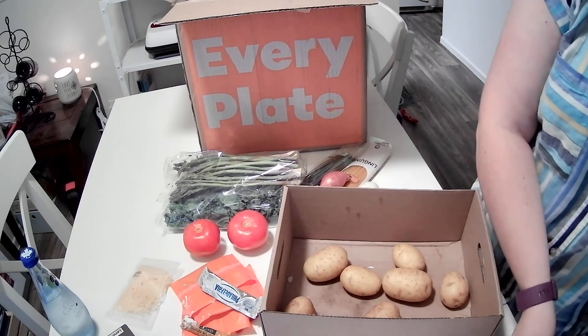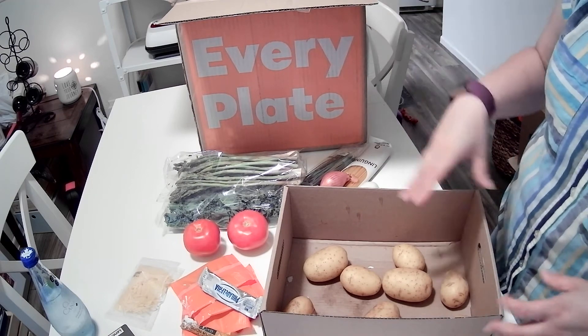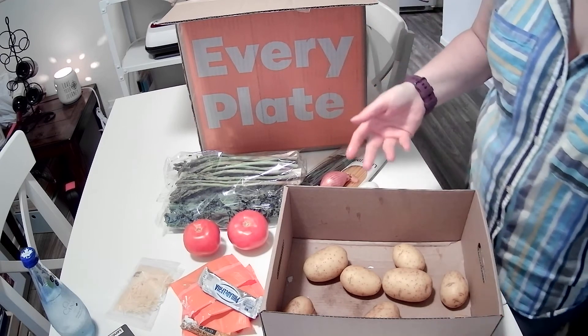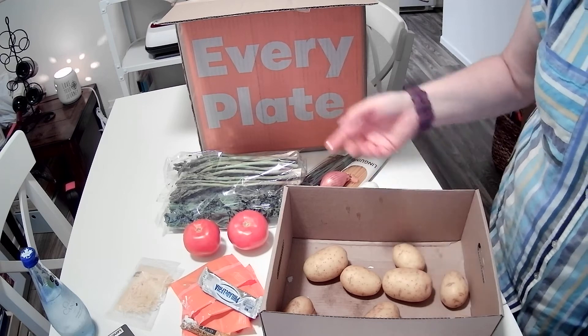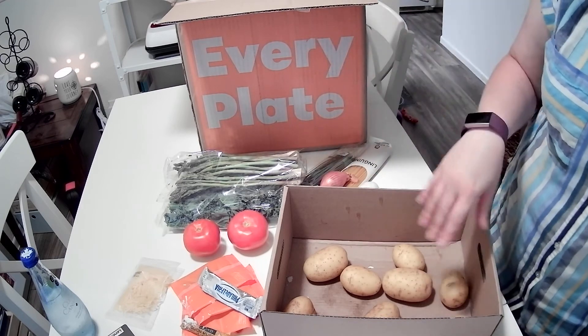I've got some salmon that's nicely packaged in paper. What I usually do is throw these right into the freezer — they're individually sealed so they freeze really well. That way I don't have to worry about how quickly I use them. I just take something out before I go to work and by the time I get home it's ready to use.